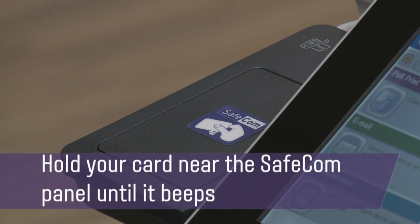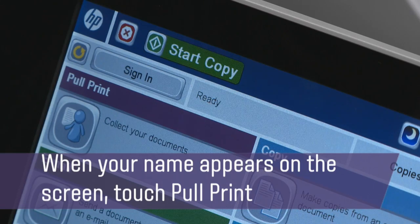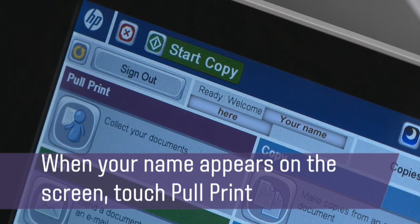Hold your card near the Safecom panel until it beeps. When your name appears on the screen, touch Pull Print.